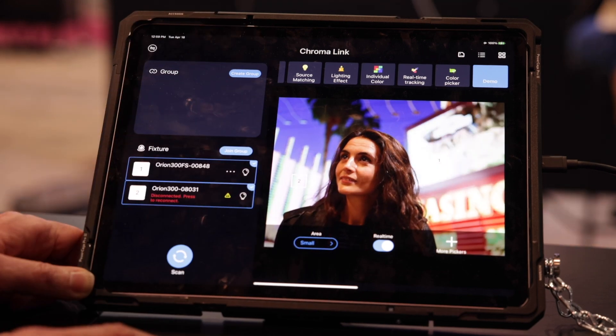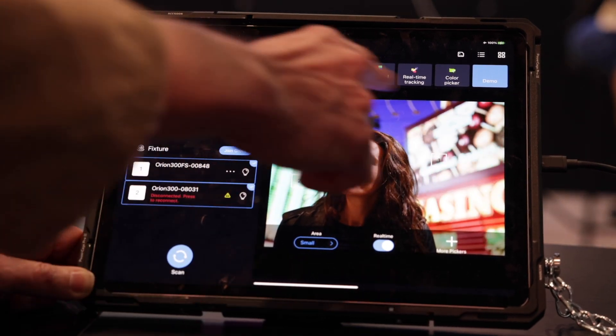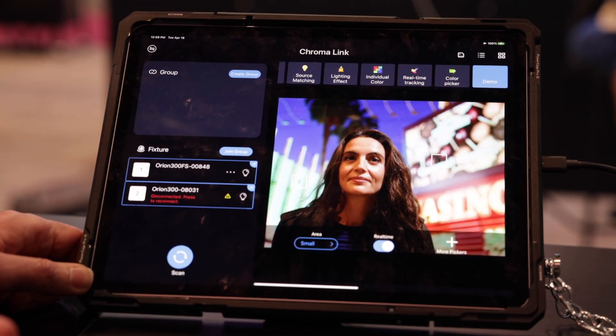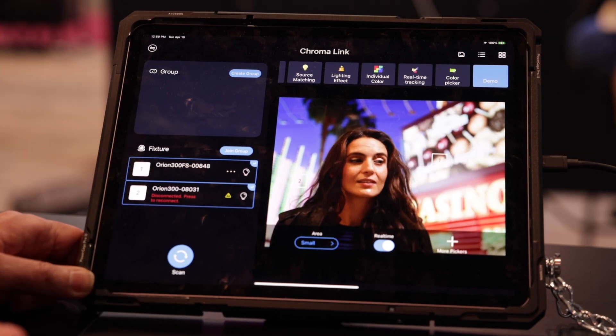That makes the virtual production much more convincing, much more realistic. You can just use a large TV for the background to play your background plate, and get a really convincing, realistic effect for very little money. The device is only about $350 — so this is a really, really cheap and really, really exciting thing.